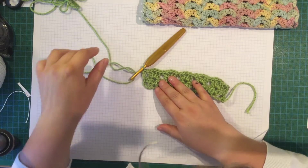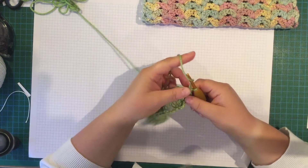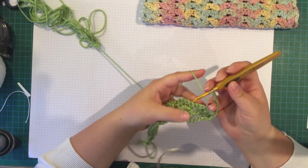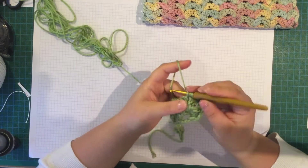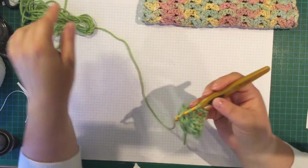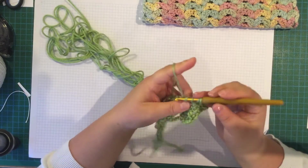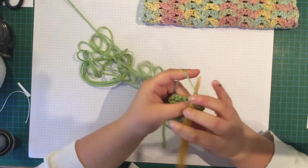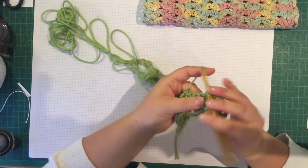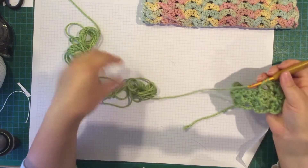Doesn't that make a lovely pattern. So then chain 3 — that counts as a double crochet — and do that row again, blooming into each chain space. What I like about this is each row is the same, so if you're doing a blanket you'd know it off by heart. I'm doing this in Caron Simply Soft on a 4.5mm crochet hook. I've done that bloom and I'm going to do the next bloom.